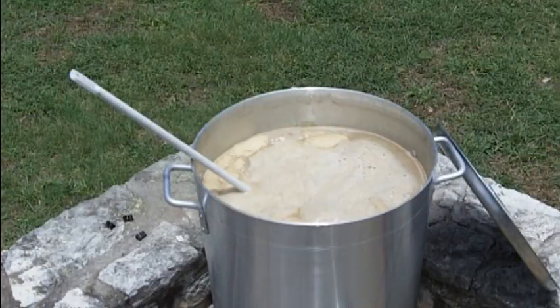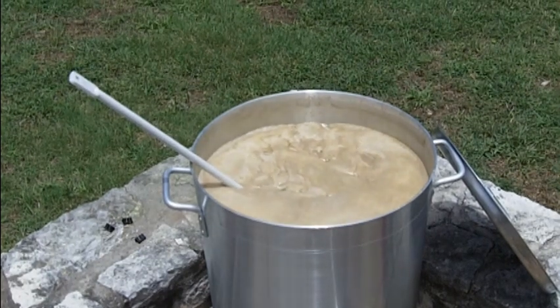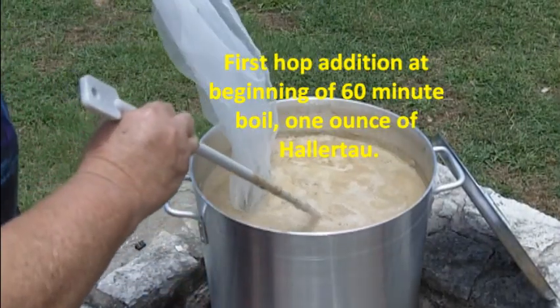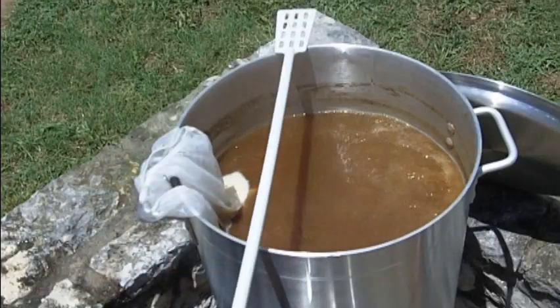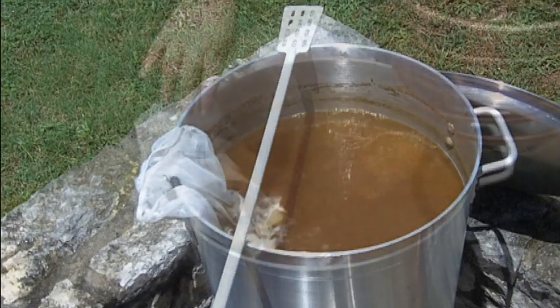Okay, my first boil is starting up. I'm reducing the heat a great deal because I don't want it to boil over. First hop addition: one ounce of Palito. We are 15 minutes before the end of the boil so I'm going to put my wort chiller in and my Whirlfloc tablet.